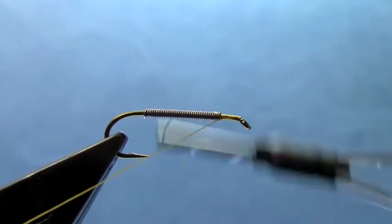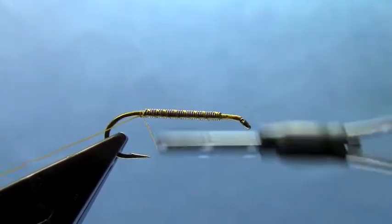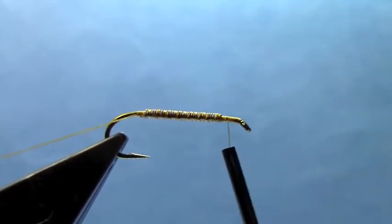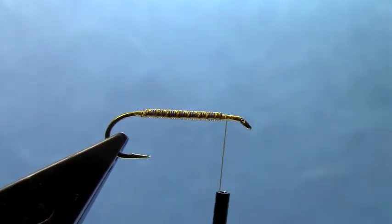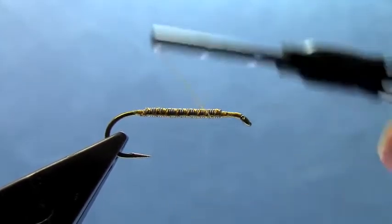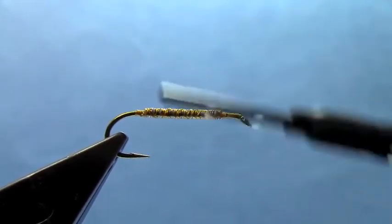We use a crystal chenille or an Estaz for the body. I've already started with a 5262 Tiemco hook that I've put a lead wire base on to give it some weight. I'm going to wrap over that lead wire. You could use a bead here if you wanted to do a bead head version — most people probably fish this as a bead head. After I've got that lead wire on, we're just going to cover up that lead with some thread wraps.